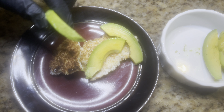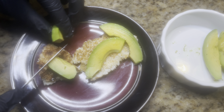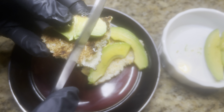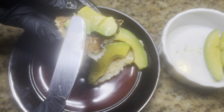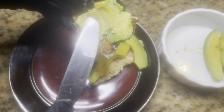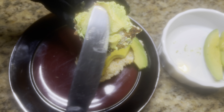I heated the kasav in the microwave to get it really warm and soft, then sliced up some avocado. I'm showing my audience how to spread the avocado on there as well.